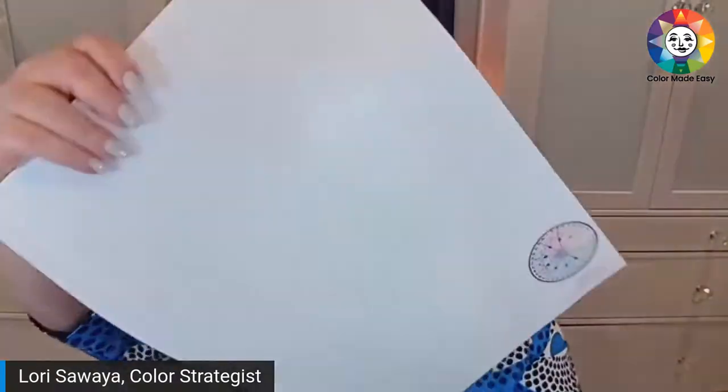We're talking about the best way to test your paint colors. We don't ever want to paint directly on the wall. You can get a Sampleize, which is a sticker — you all know what Sampleize is — or you can use a Mighty Board. This is a Mighty Board of White Dove and this is a Mighty Board of Chantilly Lace. Mighty Boards are big, bigger than Sampleize.